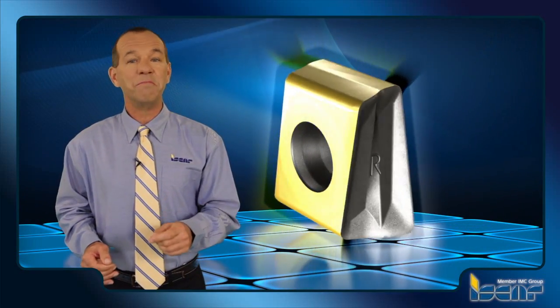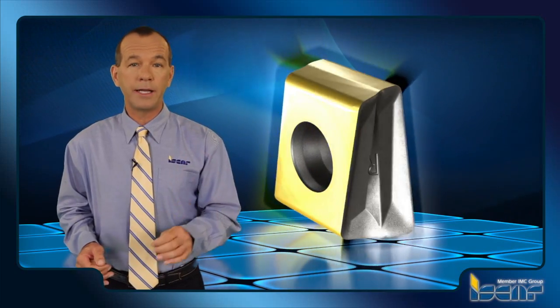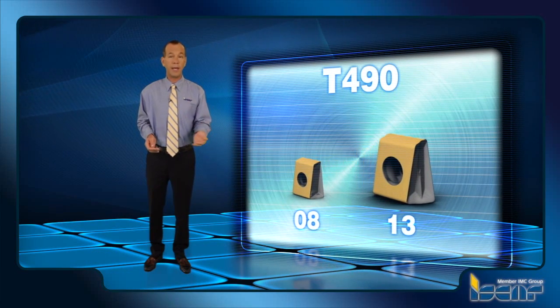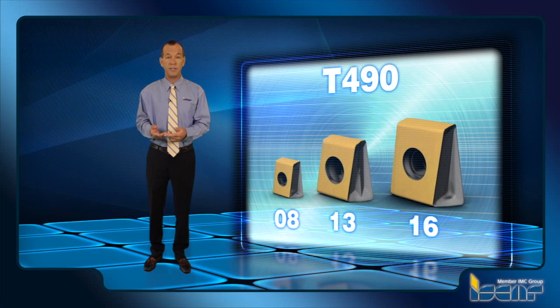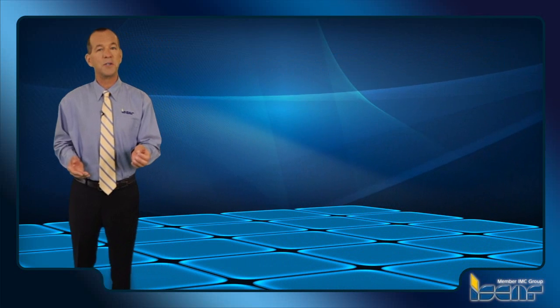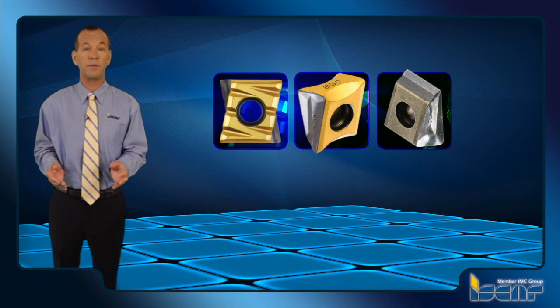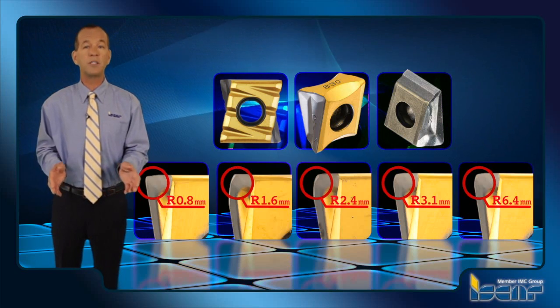The inserts mounted on the HeliTang T490 extended flute cutters have four cutting edges that make the insert cost-beneficial. There are three insert sizes, which differ by the length of cutting edge — 8, 13, and 16 millimeter — and are divided into three subfamilies. The inserts are produced with several cutting geometries for machining all main types of engineering materials and with various corner radii.